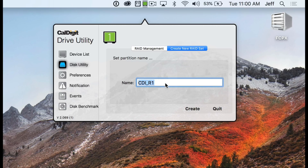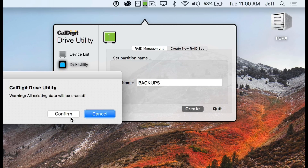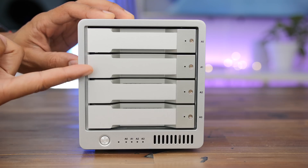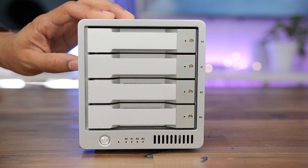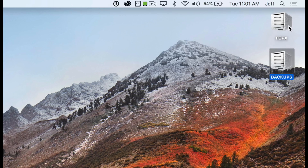Just keep that in mind. In this case, I have a RAID 0 and a RAID 1 setup using all four drives. So in this example, I have two volumes set up — one for my videos and one for backups.